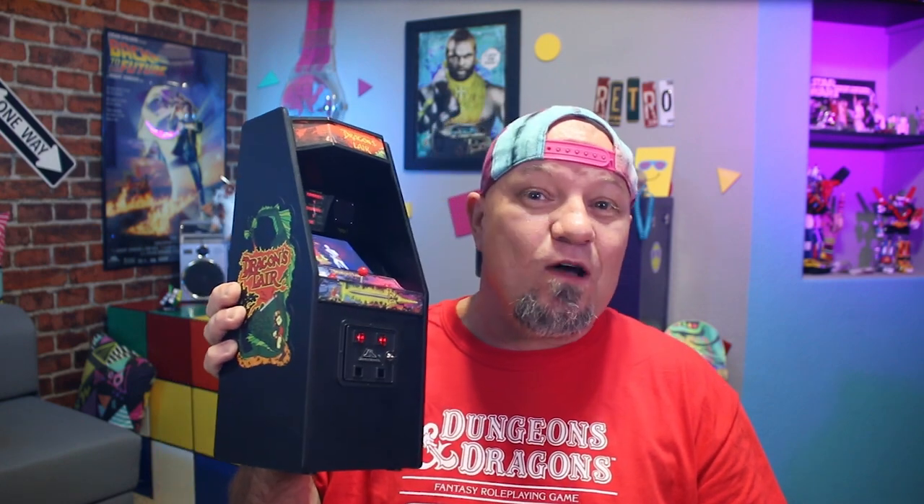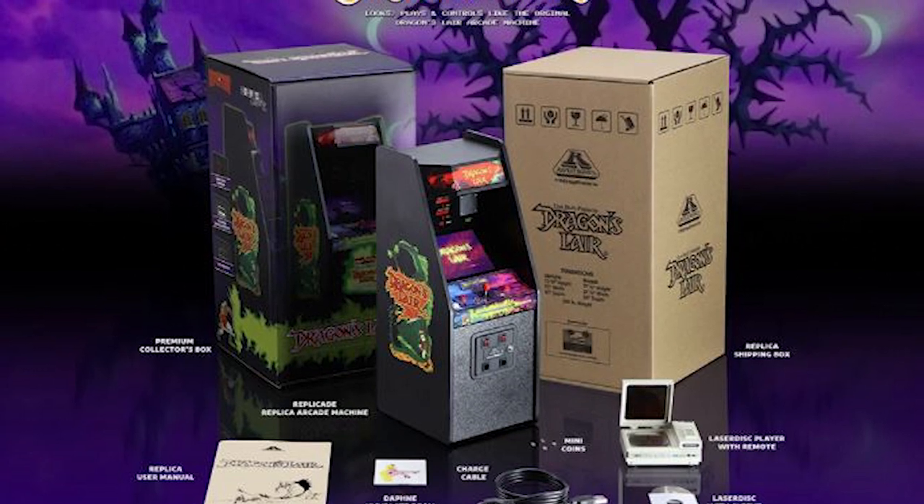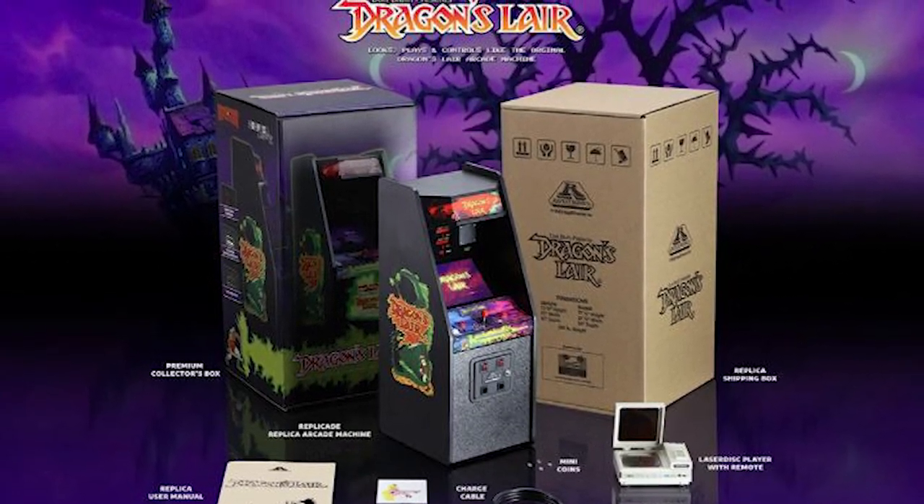Welcome to Retro Crunch everyone. Today we're going to be taking a look at the 1.6 scale Dragon's Lair X Replicade made by New Wave Toys. This arcade has been pretty much over a year in the making, and if you've been a member of this channel you know that this is one of my favorite games of all time. I was very excited when I found out that New Wave Toys was going to be making a 1.6 scale replica of the Dragon's Lair Arcade.